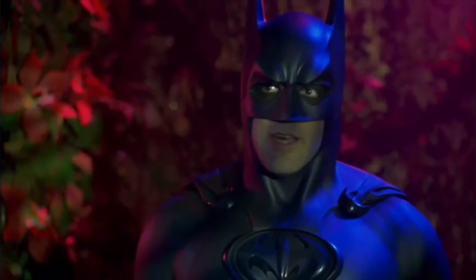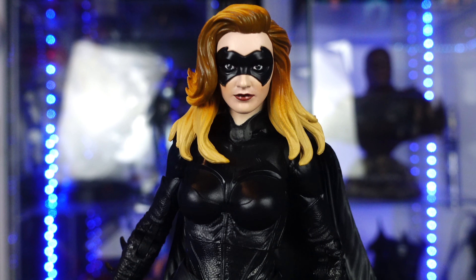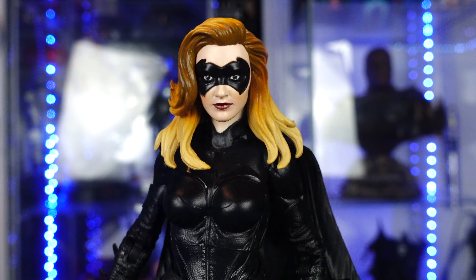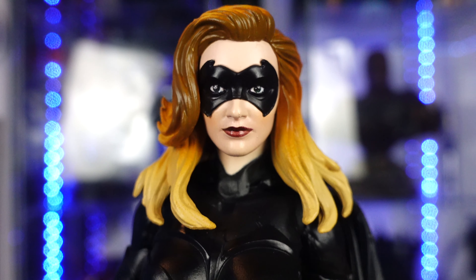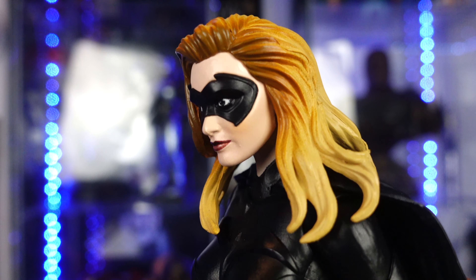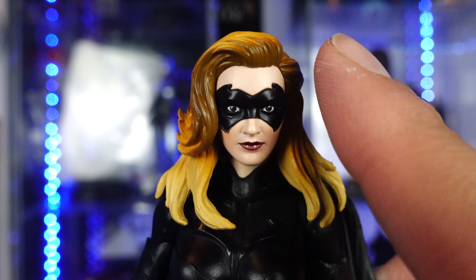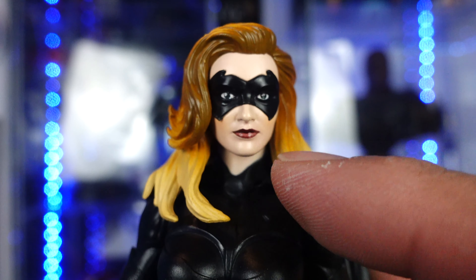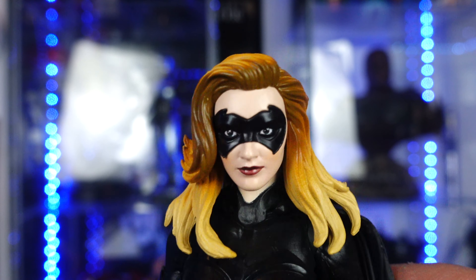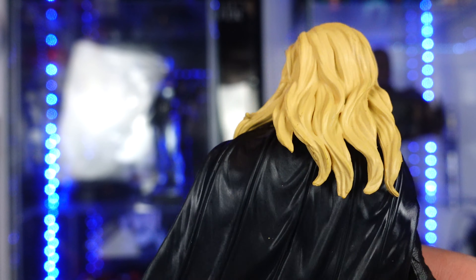Let's go ahead and start off with Alicia Silverstone — Batgirl. Now if you guys remember the movie, they did change it up: she's actually related to Alfred and she's not Commissioner Gordon's daughter — so that was a change in the film. Looking at her likeness, it doesn't really look like Alicia Silverstone, but it's still a great head sculpt. She's got two different colors in the hair, the mask is sculpted really well, the lipstick looks great. Just doesn't look 100% like Alicia Silverstone, but the hair and sculpting on the hair are very nice.